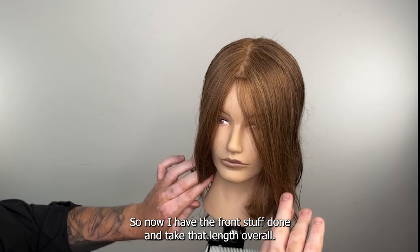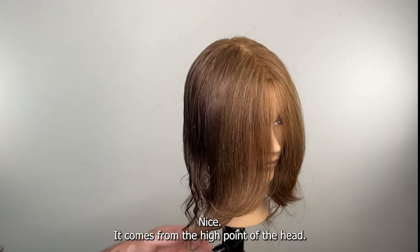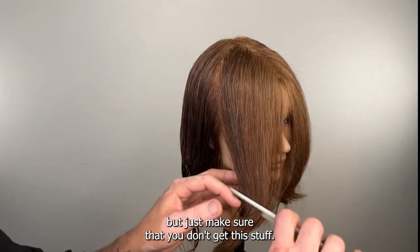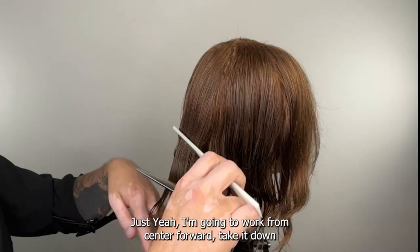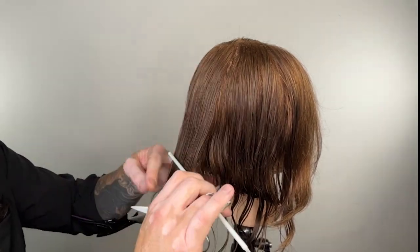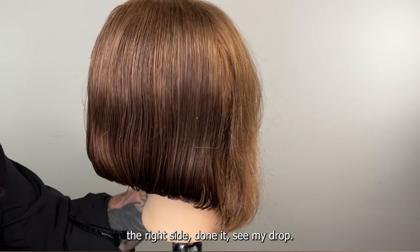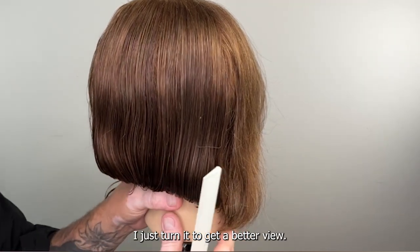Now I have that front stuff done — going to take that length overall, it's cut up to the high point of the head. It comes from the high point of the head — that's all my layering — and it ends here at this front drop. I still have all this length coming from the crown area over the top and back, and I want to knock that off. Working from center forward, take it down 45 degrees, look for my guide, exactly square. The right side is done — you can see my drop, and there's that little extra coming from the fringe that I want to connect.